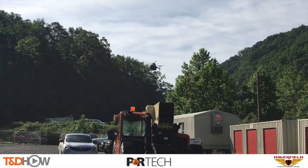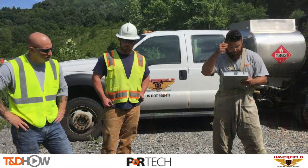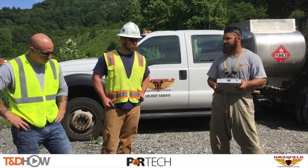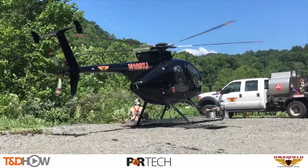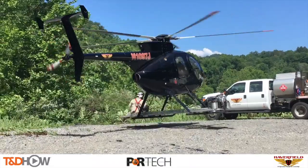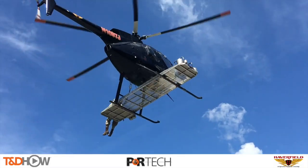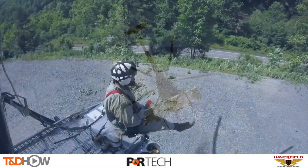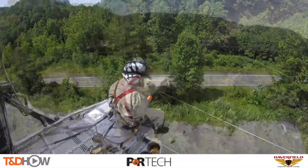With our marker balls assembled on the ground, here comes our helicopter from Haverfield Aviation. They start with a safety meeting and pre-flight on the ground, then the helicopter lifts off. Notice the platform — our aerial lineman will use that as a workspace to transport the line marker balls up to the line. You'll see the view from our GoPro camera mounted on the helicopter as it approaches the neutral of this line.